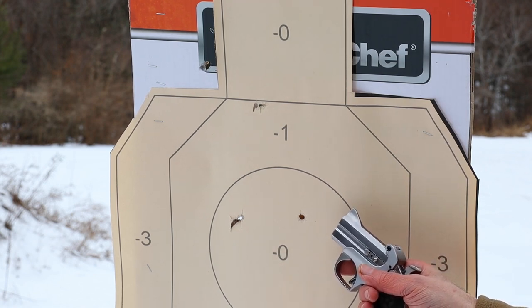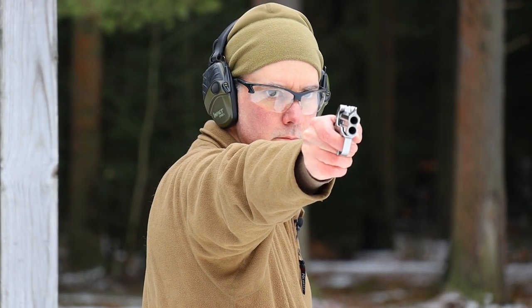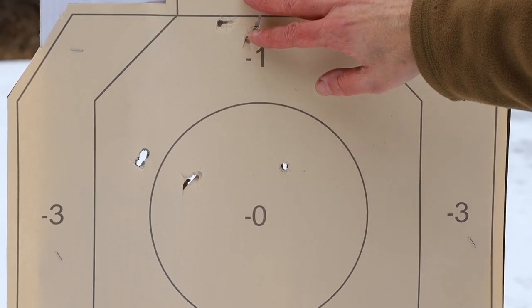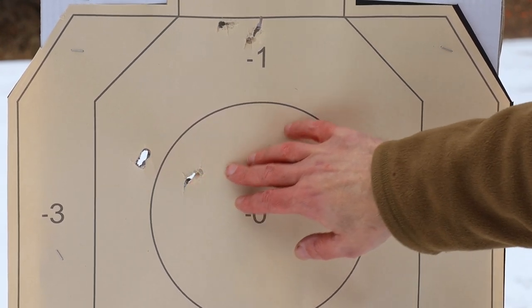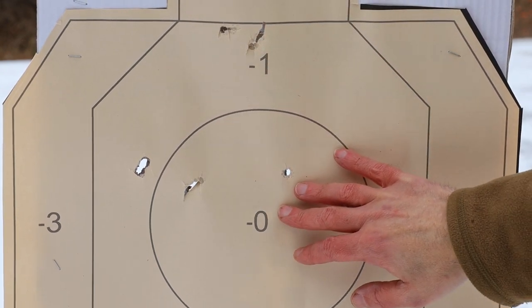Taking a couple more shots, we're definitely seeing a pattern of one barrel shooting way high and the other shooting way low. I also noticed we're getting some keyhole — there's a definite keyhole there, and that one up there looks like a keyhole too. So that's interesting.